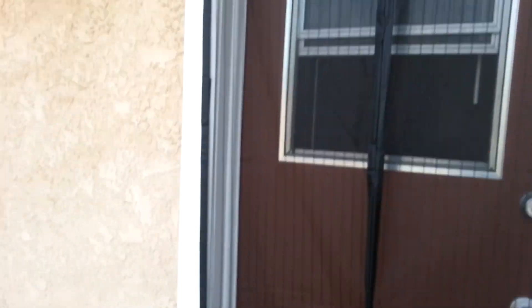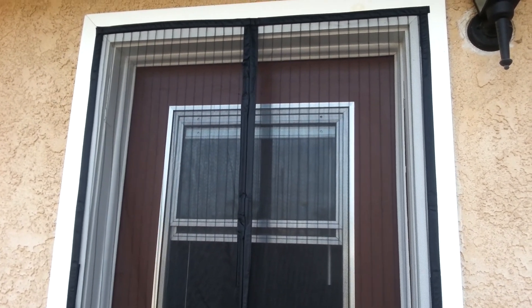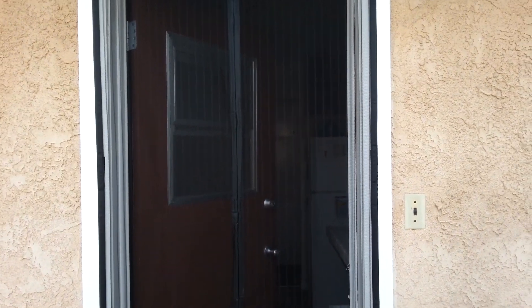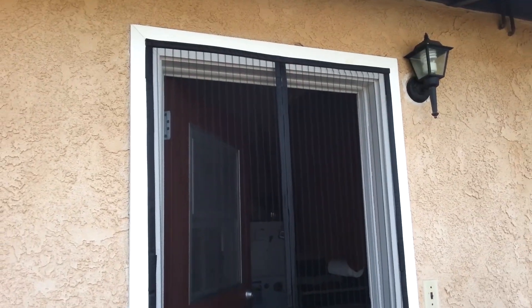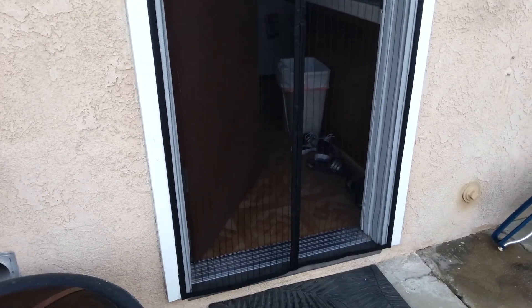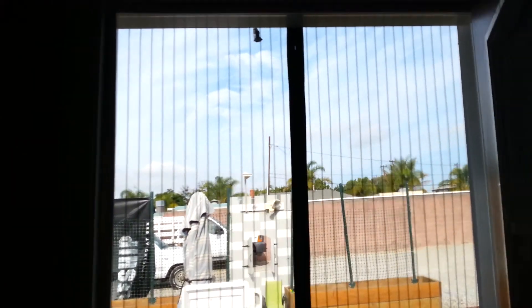I'm gonna finish doing that all the way to the bottom and around the other side and then we will get back with final thoughts. The screen is in — I got everything down. We're gonna walk through and see how this works. I'll push my hand through — everything opens. Now we're in my house, and it does its job, it closes right behind me.